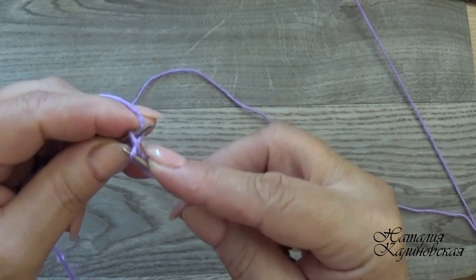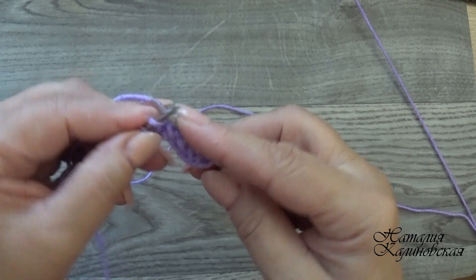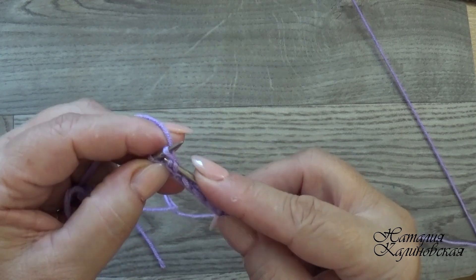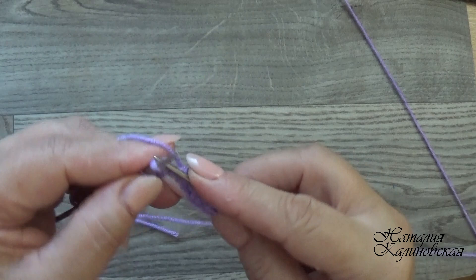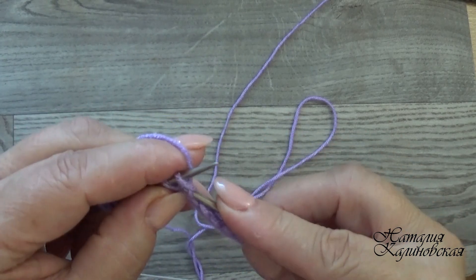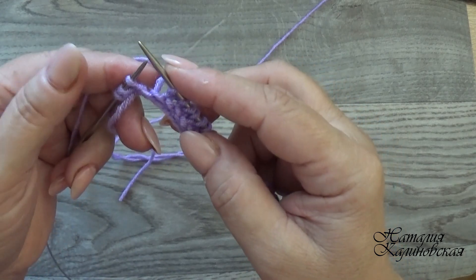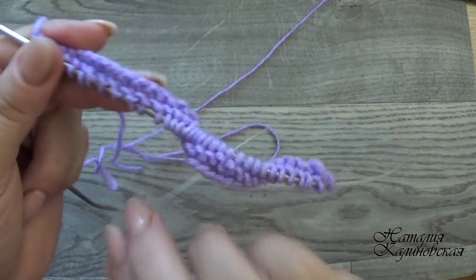Следующий ряд: снимаем кромочную, дальше вяжем одну лицевую, накид и 12 лицевых петель. Затем накид, 2 лицевые, накид, 12 лицевых, накид, 1 лицевая, кромочная. Следующий ряд вяжем все петли лицевые.